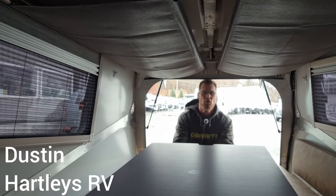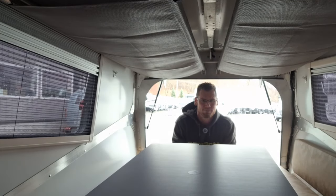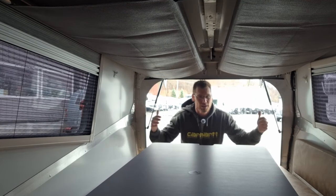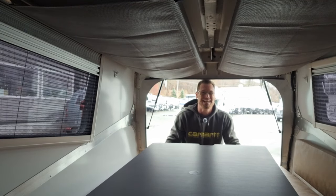Hey everyone! Welcome to Two Minute Travel Trailer Thursday. Today I want to go over the 2023 Taxa Outdoor Cricket Overland. Check it out!